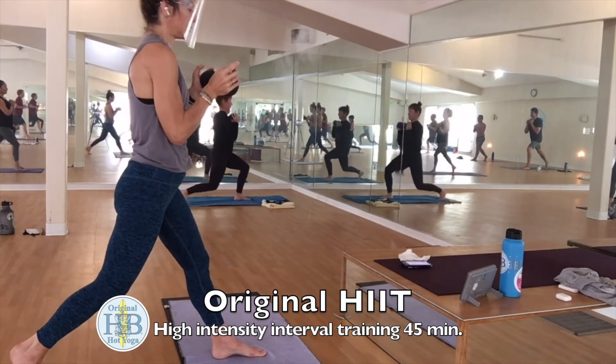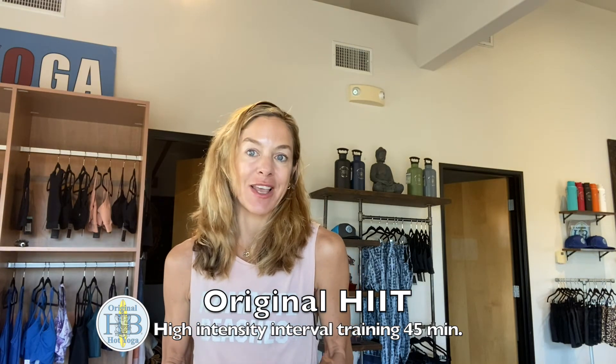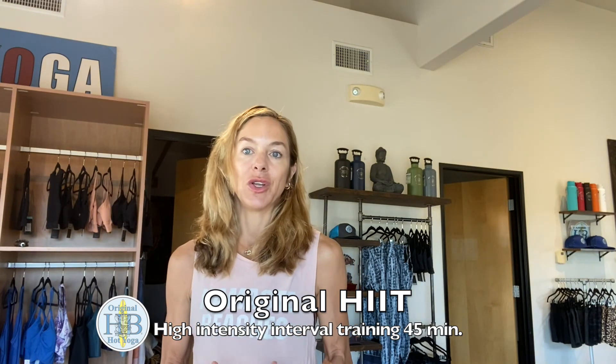We use light weights for some of the postures and we encourage you to come and try this class to help improve your overall fitness.